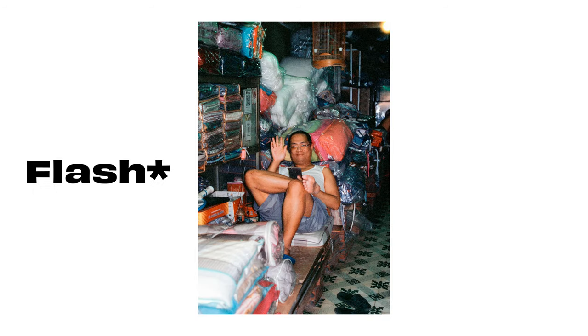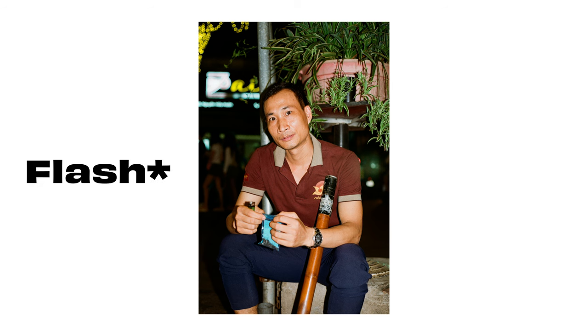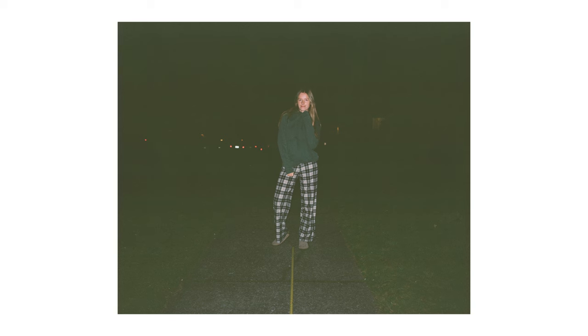Where I think this flash really shines is that travel portraiture style — if you're walking down a street, you see somebody interesting, you want to take a photo of them within about five feet away, this flash is great for that. But once you get to these longer distances, that's where it kind of starts to fall apart.